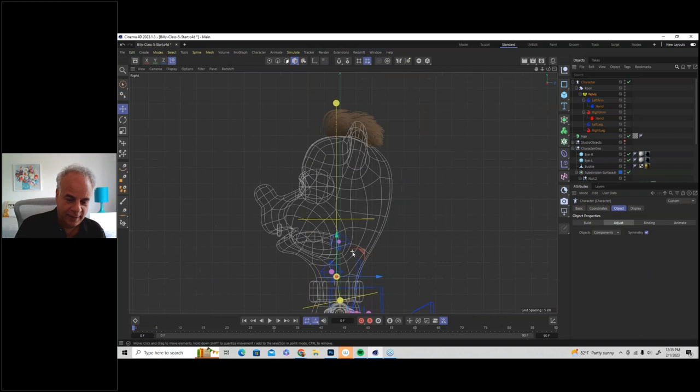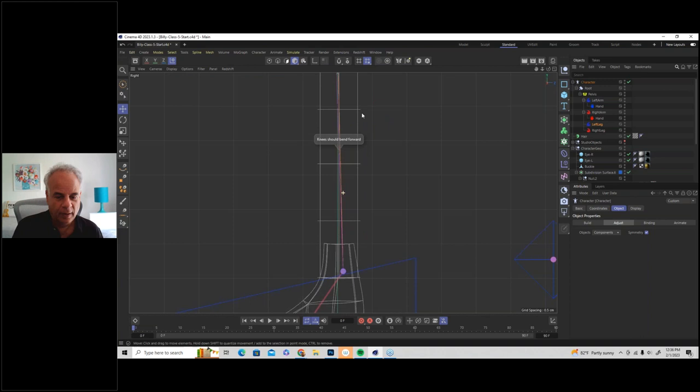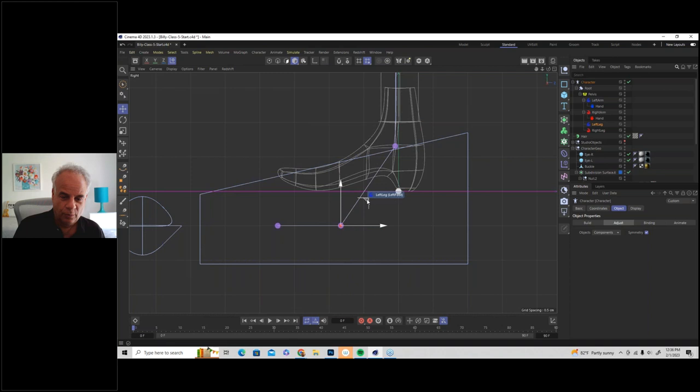In rigs generally, and certainly in the Mixamo control rig, it's good to bring the knees a little forward. If the knee joint is exactly straight, the knee can bend backwards when animated - moving it slightly forward prevents that. Then position the ankle where it rotates, the toe rotation point, and the front of the toes. You can make the toe joint flat if you want.